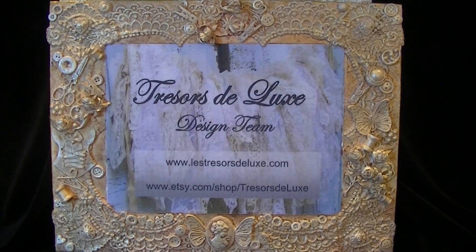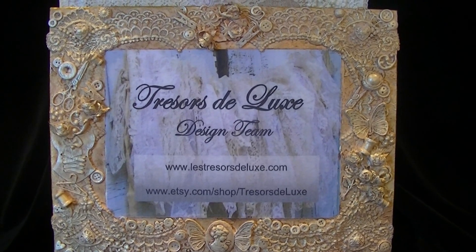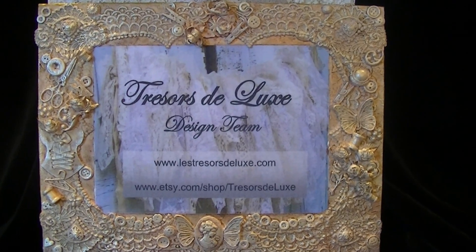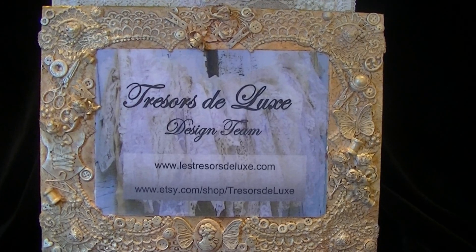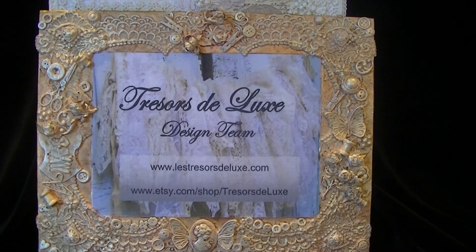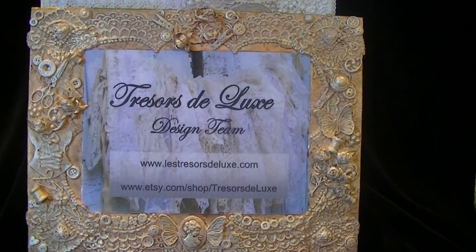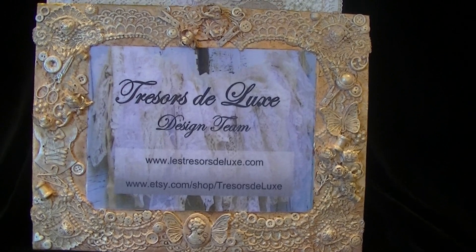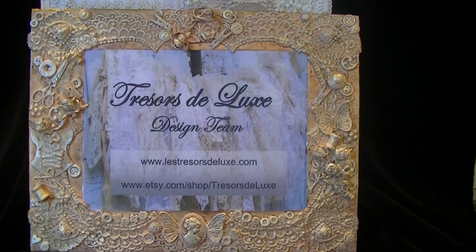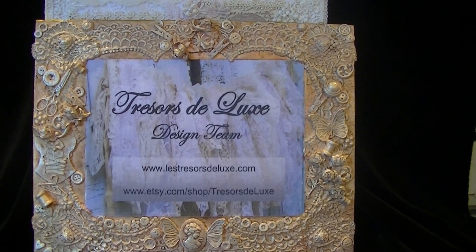Hey, so I'm back with another Trezor's Deluxe Design Team project, and this time around I'm continuing with my storage theme. Just like my last design team project, I am doing a lot of projects right now to help me get better organized in my craft room. I decided to make a fabric wall hanging that is going to hang in my craft room closet to store all my ephemera pieces that I buy. I have all kinds of ephemera pieces from Seven Gypsies and Tim Holtz and different manufacturers, and they just sit in a cubby that I totally forget to go to when I'm doing projects.